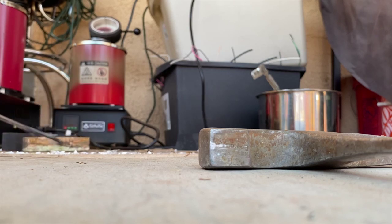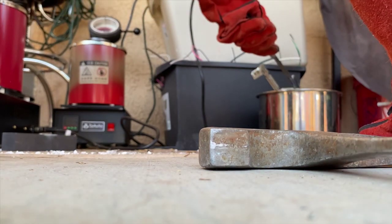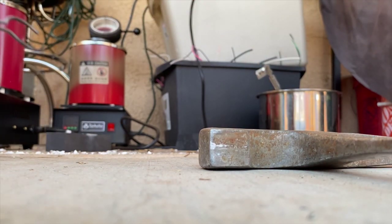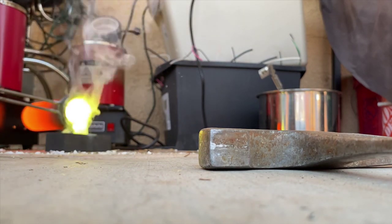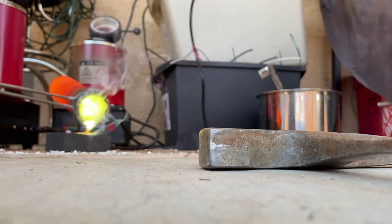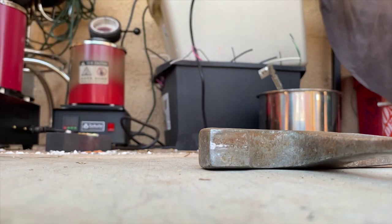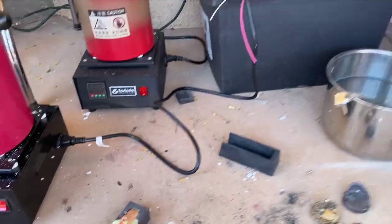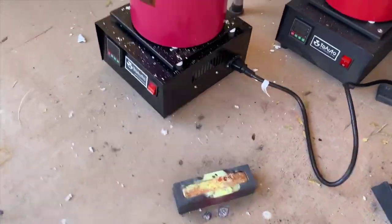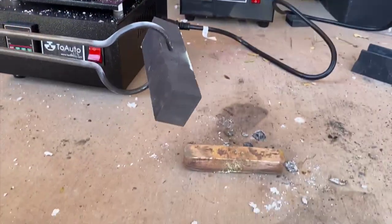There it is — that's a nice little bar of brass with some weird funky yellow on it. Let's pour bar number two. I want to get this thing done ASAP. Okay, look at that — it's a pretty bar. I've got my other one sitting in the water over here. Let's get this one poured out now. Oh nice!